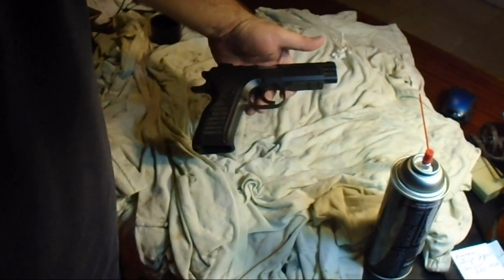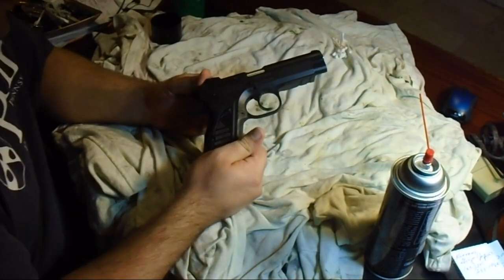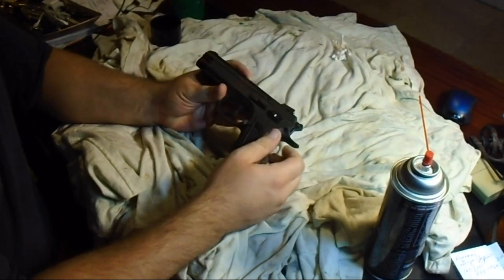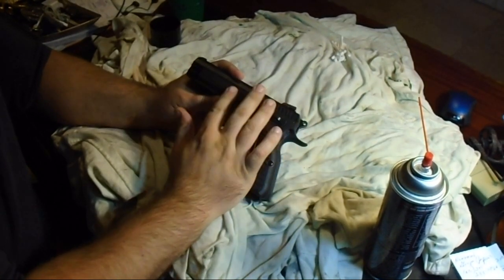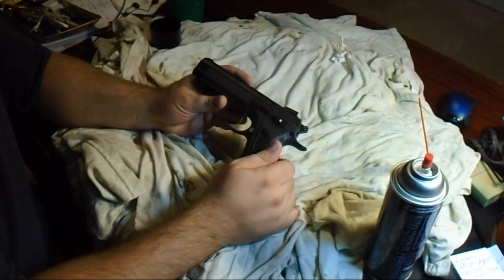Hello YouTube, it's good to see you guys. Today we're going to take down a CZ style pistol. We're going to go ahead and field strip a Tanfoglio Witness pistol — it's a CZ copy, like a CZ 75 more or less. This is a CZ style pistol made by a company named Tanfoglio in Italy.